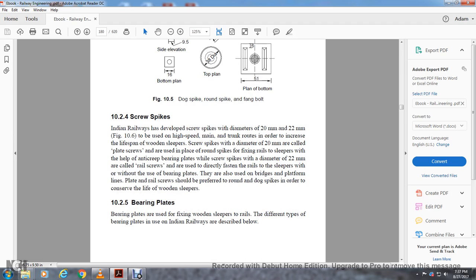Section 10-2-4, screw spikes. Indian Railways developed the screw spike with diameters of 20mm and 22mm for use on high-speed main tracks to improve the lifespan of wooden sleepers. The screw spikes of 20mm diameter are called plate screws, used with the bearing plate for fixing rail to the sleeper and helping anti-creep. The screw spikes of 22mm diameter are called rail screws and are used to directly fasten rails to sleepers without a bearing plate. They are preferred over round and dog spikes to extend the life of wooden sleepers.